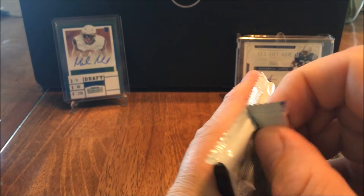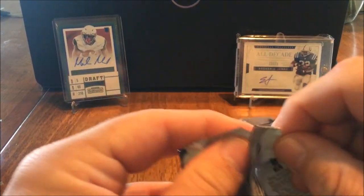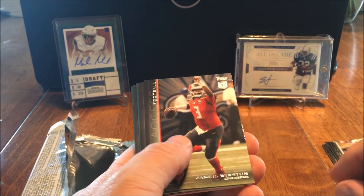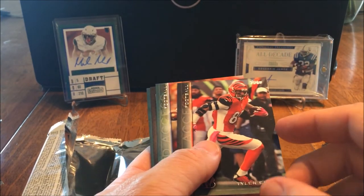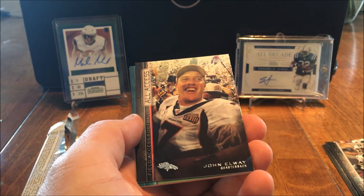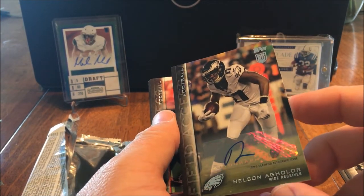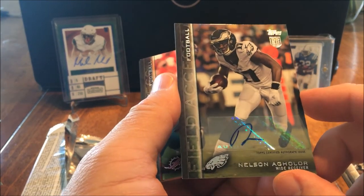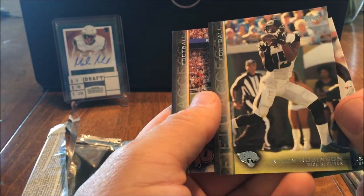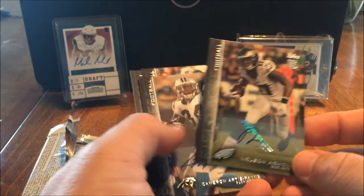Haven't hit any Colts, maybe I'll get a Colts auto here in the last one. Oh man, alright this is it, last one. Tavon Austin. Jameis Winston rookie card, nice. Tyler Eifert, Tyler Eifert, Zach Mettenberger, John Elway All Access. Amir Abdullah rookie card. Nelson Aguilar rookie card - nice, look at that, a couple nice rookies there. Lamar Miller. Allen Robinson and Matt Jones rookie card.